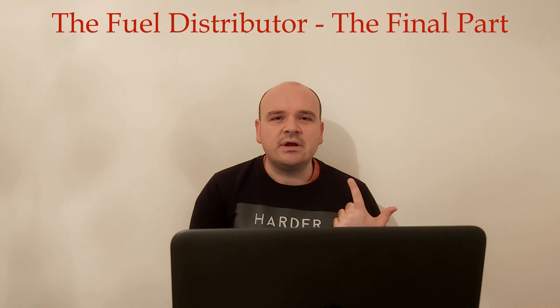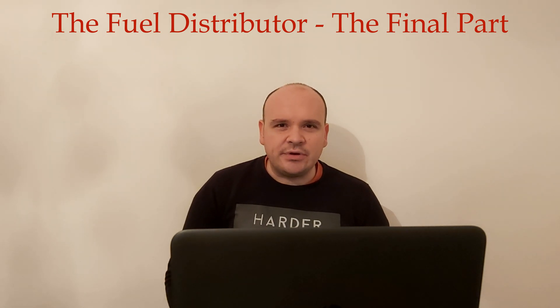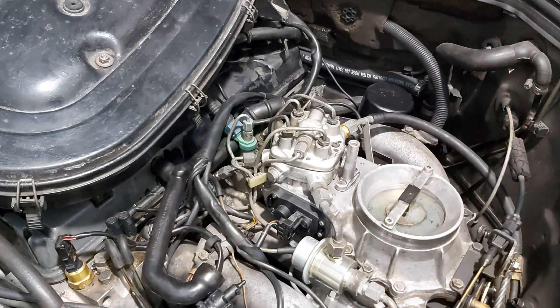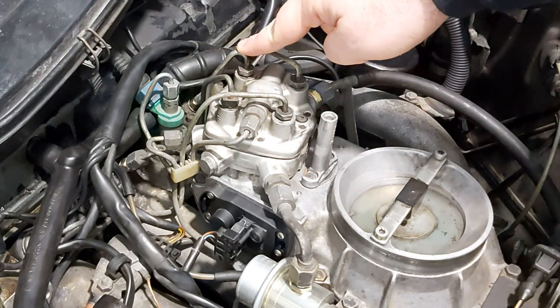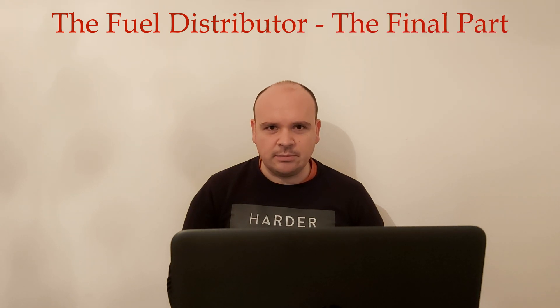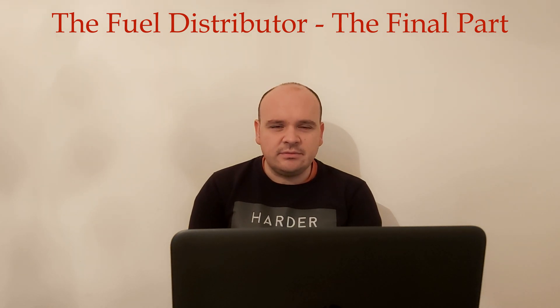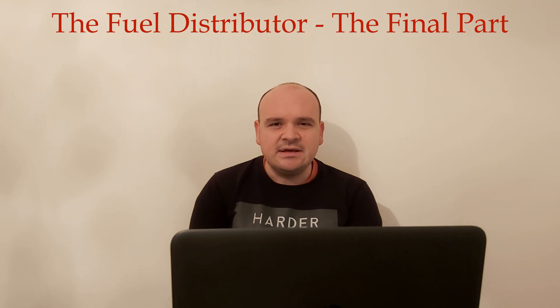The second test is to see if there are any leaks out of the distributor. First, disassemble the air filter housing, then unscrew the metal hoses leading from the fuel distributor to the injectors. Then take off the fuel pump relay to make the fuel pump run constantly — if you don't know how to do this, I will post the link right above here.